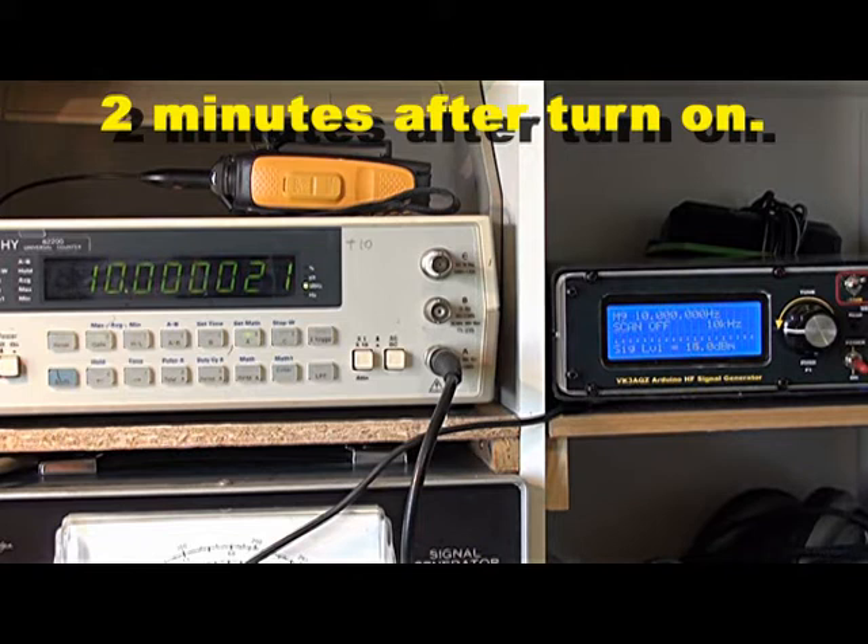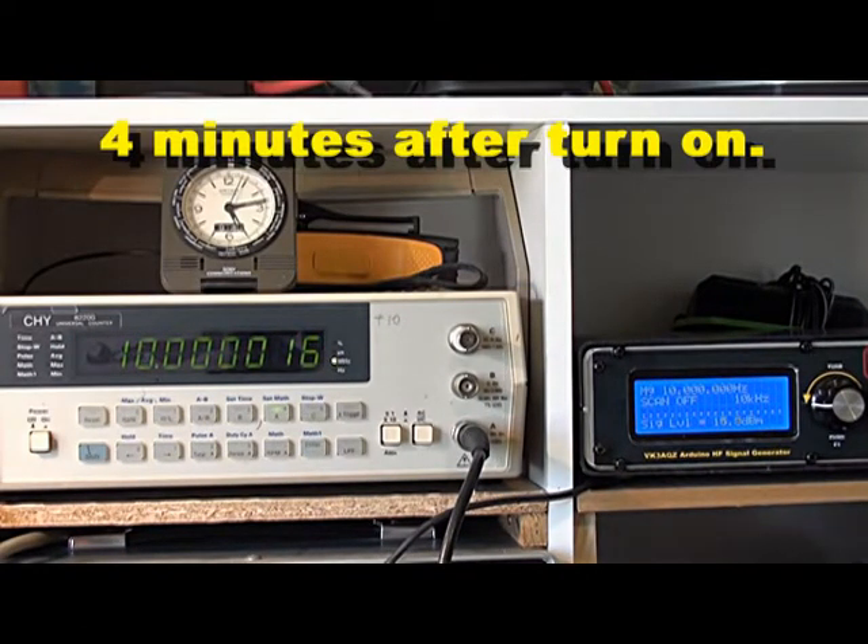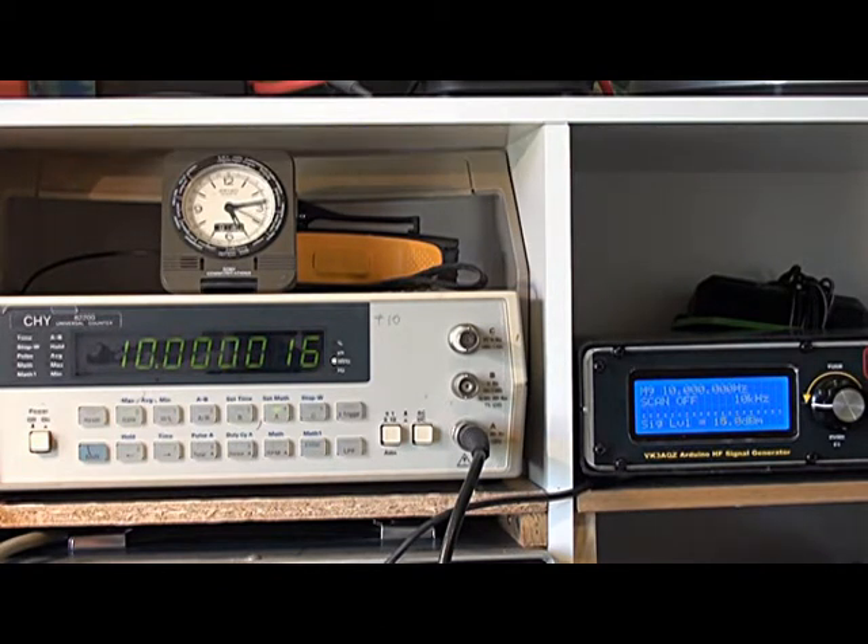I calibrated the SI5351 using the software calibration tool after it had all warmed up and the counter was on 10MHz. So the software is telling it to go to 10MHz, but what's actually happening is that the crystal on the little module suffers temperature or warm-up effects. At 2 minutes 45 seconds it's now 16Hz above 10MHz. It's now drifting quite slowly towards 10MHz — there was a rush in the first minute but now it's slowed right down, still around 16 to 19Hz high.